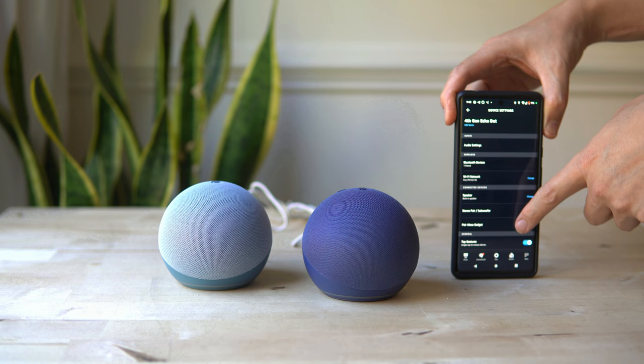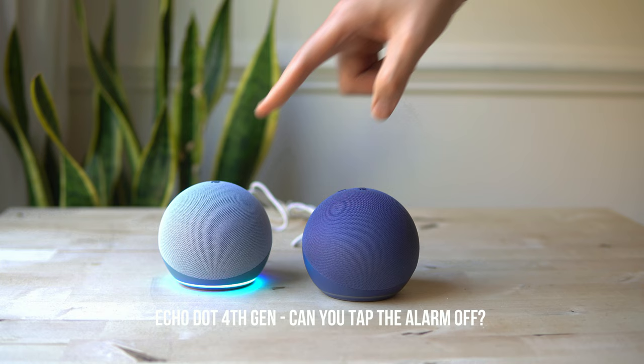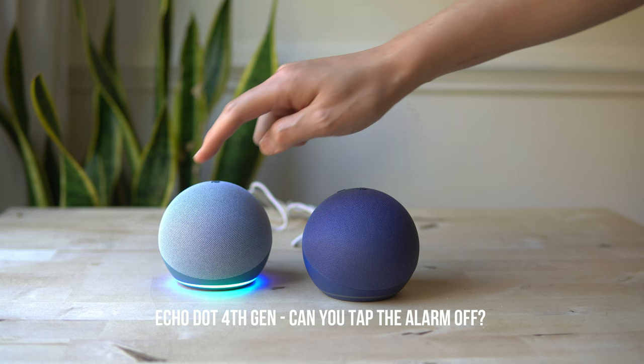The fourth gen Echo Dot does not have a huge difference in terms of its interface or layout, or in terms of what you can do with it. It even shows tap gestures — so this is the alarm — but there is no accelerometer.